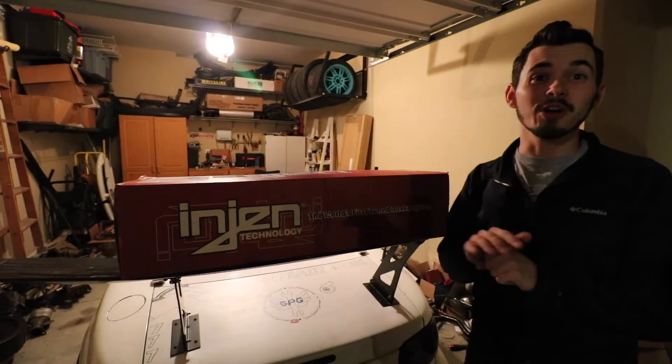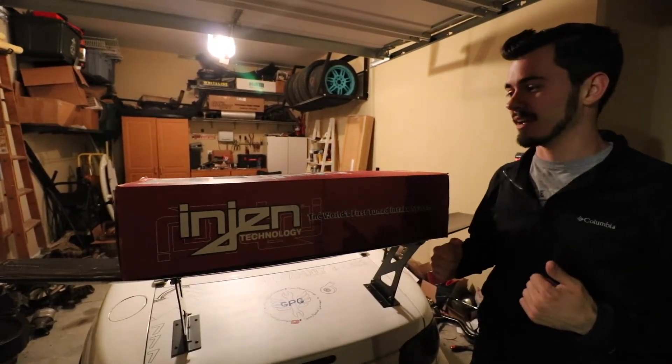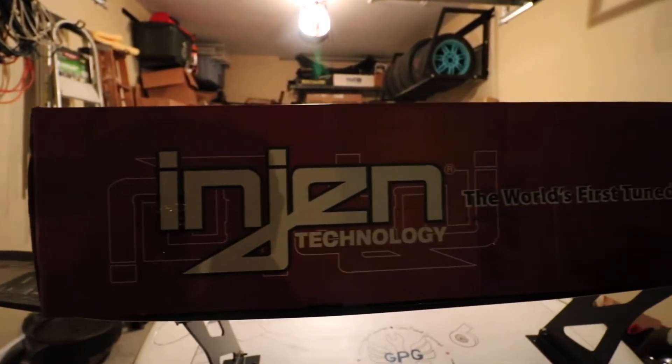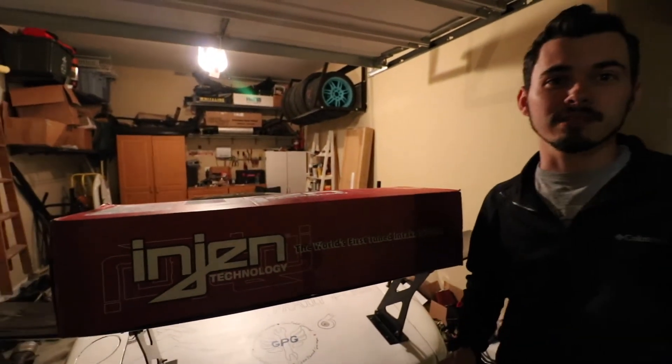What's up, GBG? So, the first mod to the Dart — this is the first thing we started out by doing — and it's a cold air intake. As you can see, it's an engine cold air intake for the 2.0 series. We're going to install that today. We're looking for those seven horsepower gain, better gas mileage. We're going to see how it goes, and yeah, here we go.